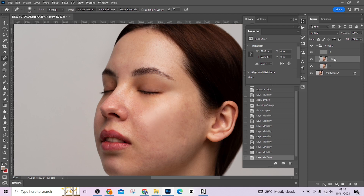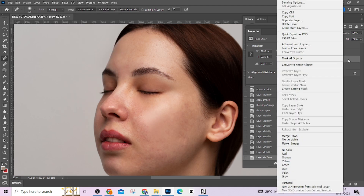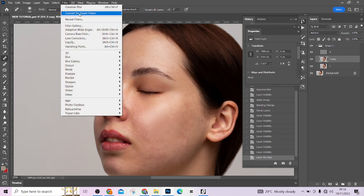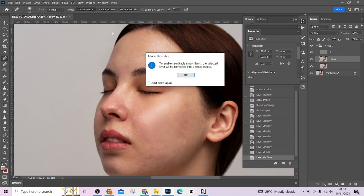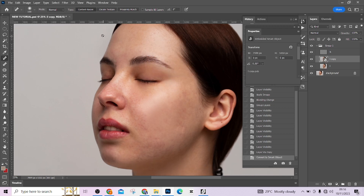Open the group and go to your low frequency layer. Duplicate it with Ctrl+J. Now convert it to a smart object by right-clicking and selecting Convert to Smart Object, or go to Filter > Convert for Smart Filters — they are the same thing. Wait for the conversion to complete.